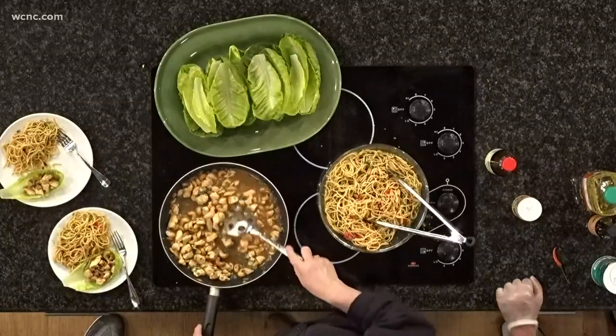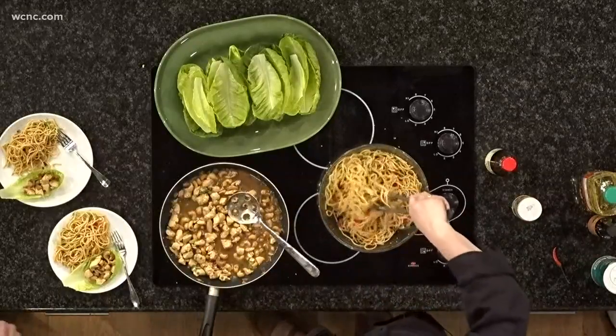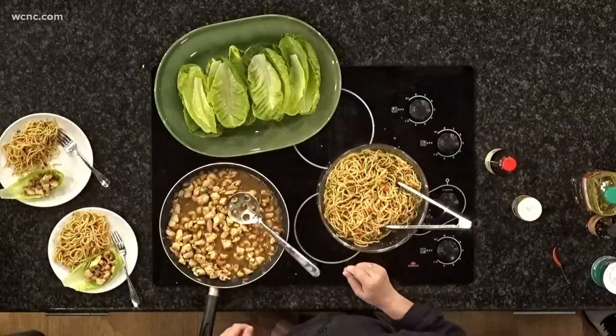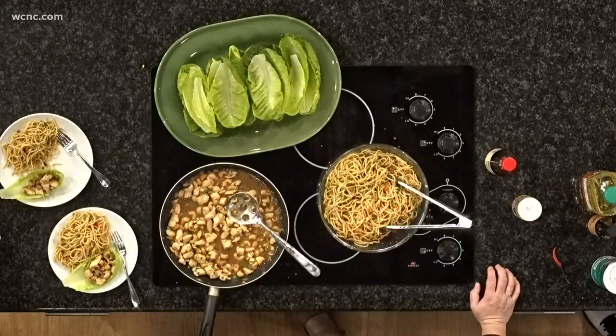So we made some cashew chicken lettuce wraps, which I have here for you and Christopher. And then we have a sesame cold noodle salad. This is just a great little dinner to have. First of all, it's pretty healthy, and it's good to have when it's so hot out.